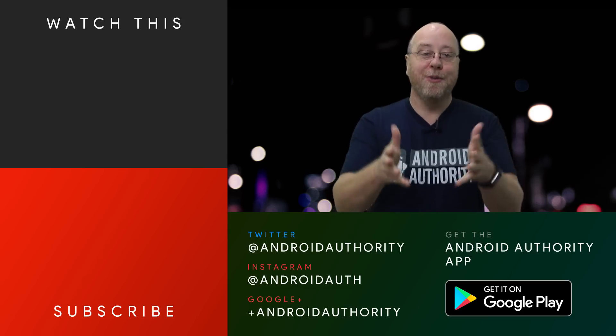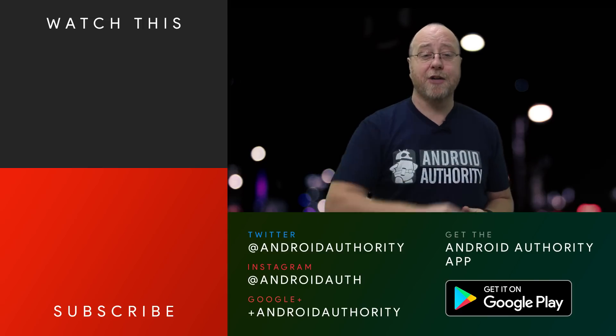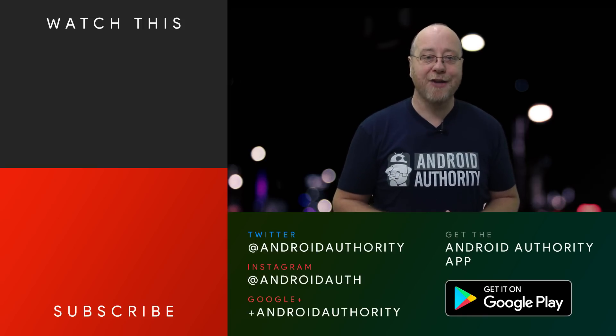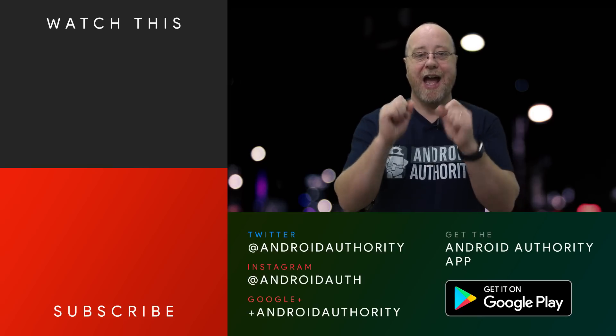My name is Gary Sims from Android Authority. I hope you enjoyed this video. If you did, please give it a thumbs up, subscribe to Android Authority's YouTube channel, and hit the bell icon for notifications whenever we release a new video. Also visit androidauthority.com — your source for all things Android.